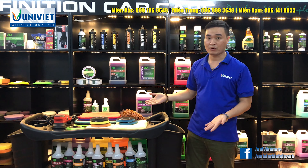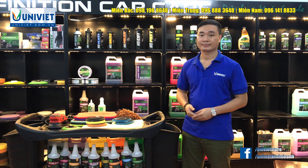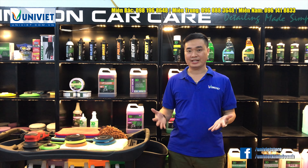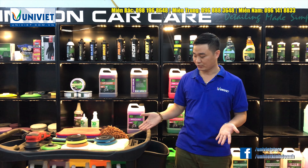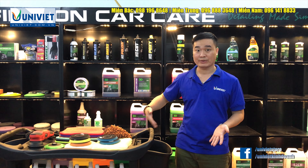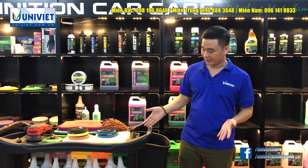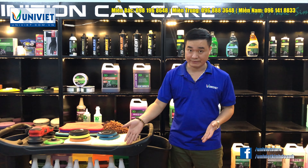Còn một xe đẩy bằng nhựa thì sẽ phục vụ cho công việc rửa dọn nội ngoại thất và khoang máy. Sẽ chứa những dung dịch để tẩy rửa và dưỡng, những dụng cụ, bàn chải, đồ nghề phục vụ cho công việc chăm sóc ngoại thất, nội thất và khoang máy.